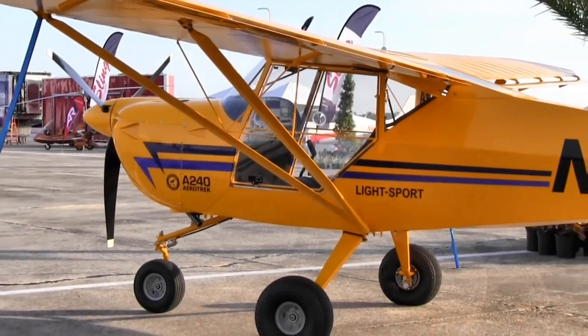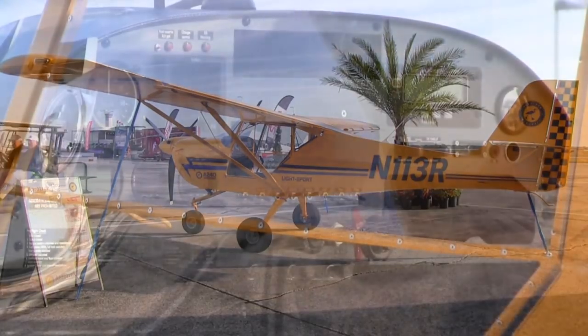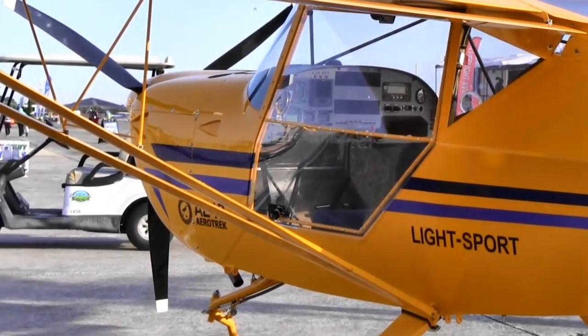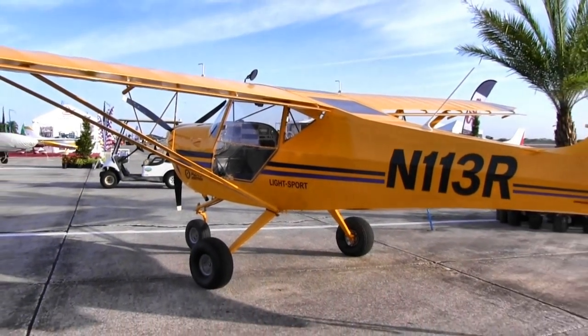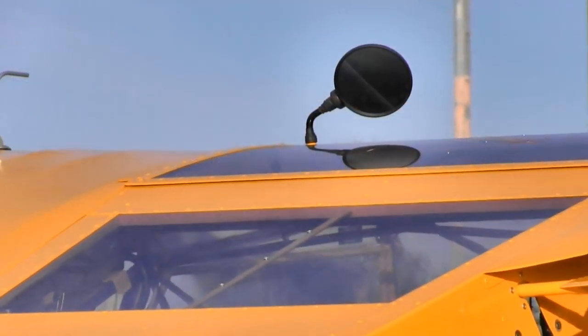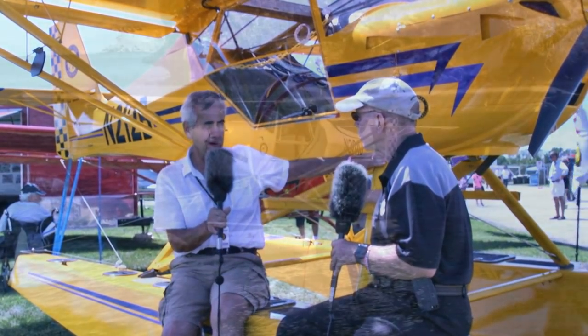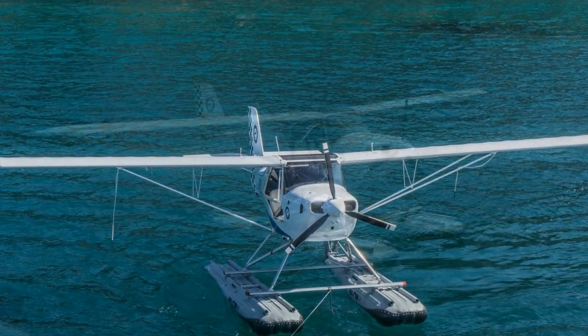If you think you might ever want floats, just get the airplane with our special reinforced float brackets — it's a $300 option. The fuselage is especially reinforced at the factory so it's float-ready for the rest of its life. We even have some customers ordering the float brackets just in case, thinking ahead to resale value. If you lived in Florida where there's a lot of float flying, spending $300 for that capability downstream is a modest investment even if you never personally use floats.